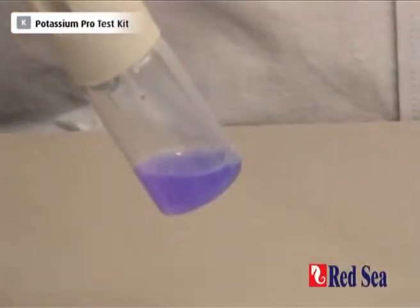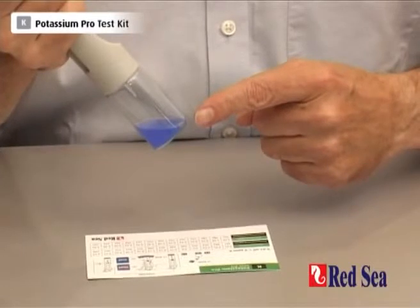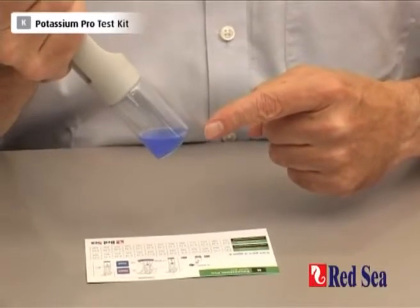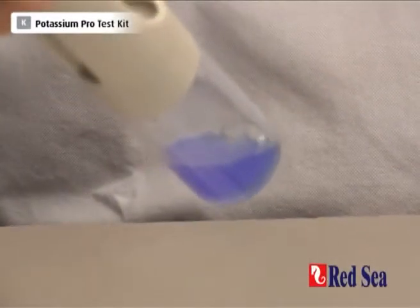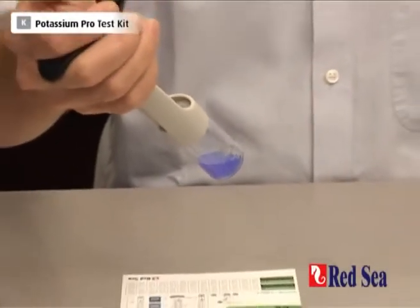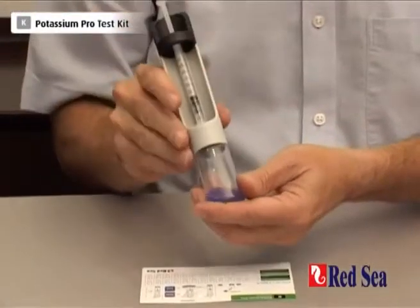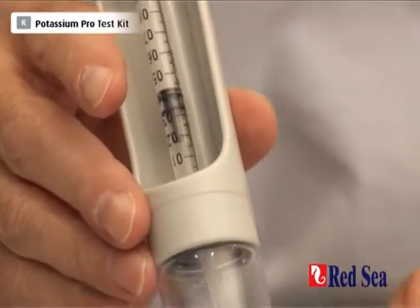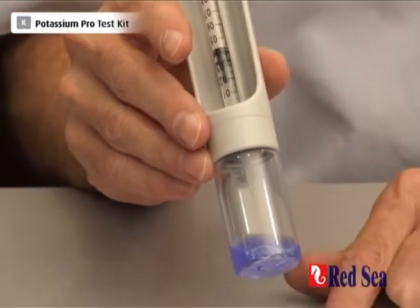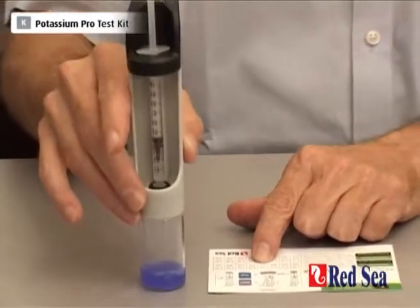I think we're getting near the end point here. There's a slight change in color — and there it is, that's the blue color. This is the color of the end point we're looking for. When I look at the syringe, we have used approximately 6.16ml of our reagent, which gives us a potassium level, according to the chart, of 422 ppm of potassium. And that is the end of the potassium test.